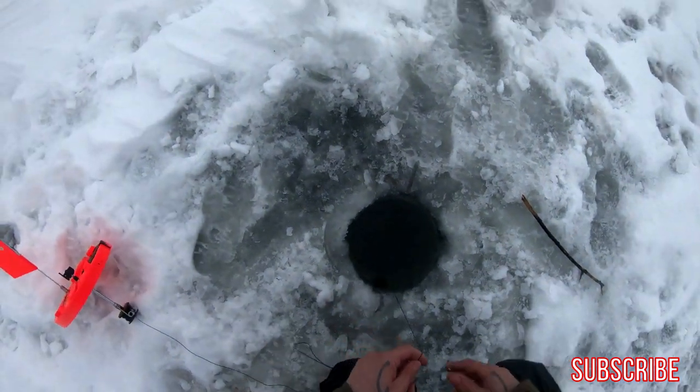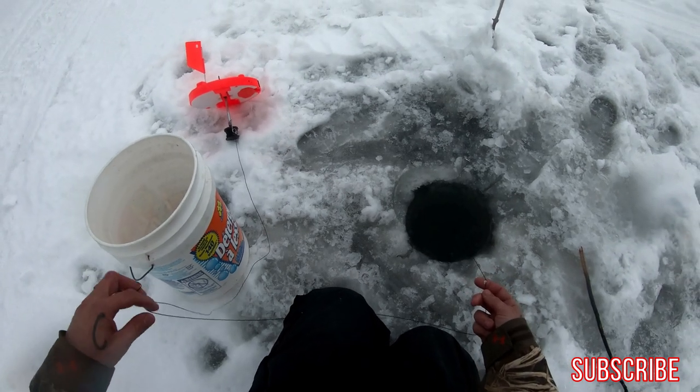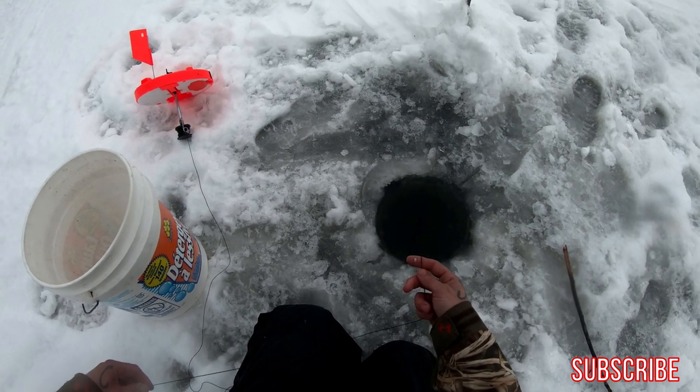Got one here — flag was up just as I came to pick up the lines. Let's see what we got. He's about to start moving away.